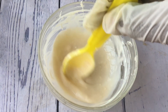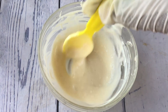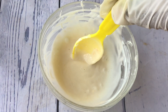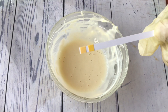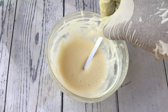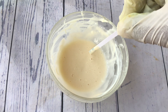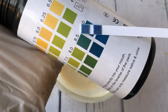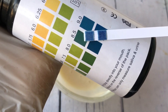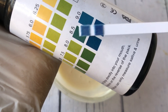Now, in case you didn't really get that at first, let's try to balance the pH of another product. This is a moisturizer. Just like we did with the body wash, I'm going to dip a new pH strip into the moisturizer, leave it for some seconds, and bring it out. As you can see, the pH of this is also very high — between 8.5 and 9.0 as well.